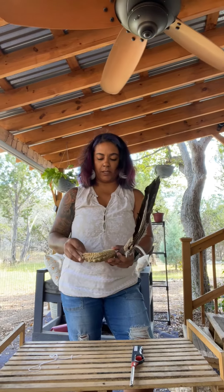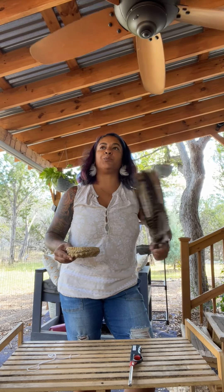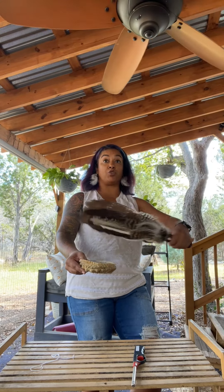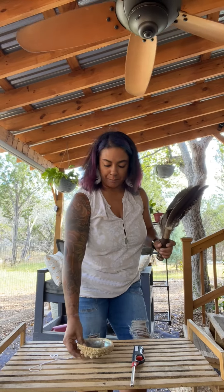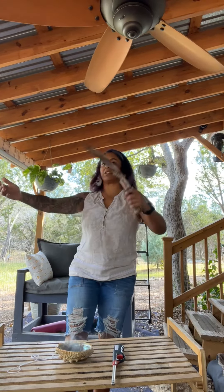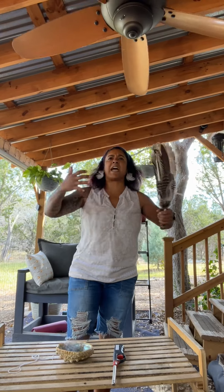Basically your smudge fan just assists the smoke in going where you want it to go. In reality your smudge fan is another tool you can use to help you feel more clear, more grounded, more present. You can waft the smoke towards you if you're trying to draw energies in, or waft the smoke away from you if you're trying to cleanse yourself of something. I've found it extremely beneficial to fan yourself vigorously, with intention, because you're trying to move that stagnant energy out.